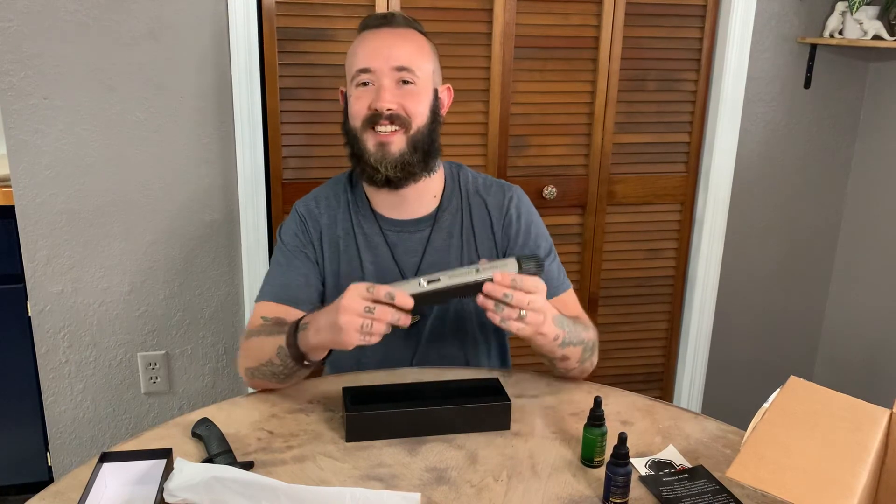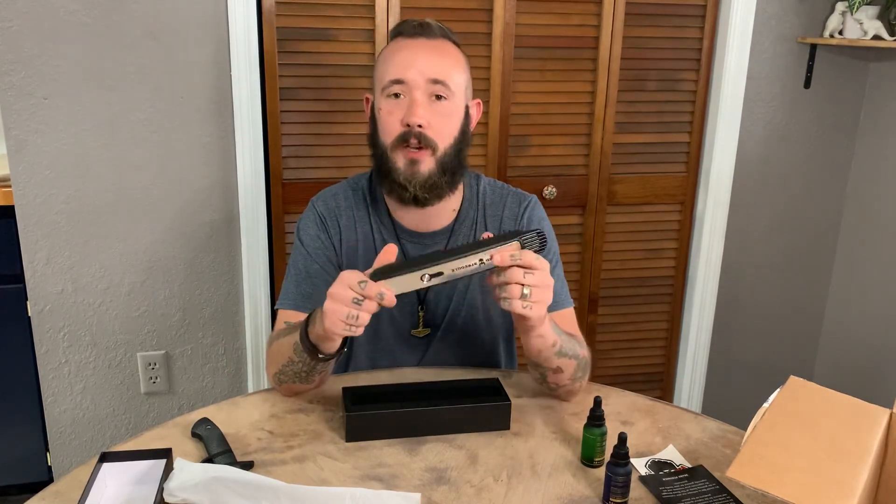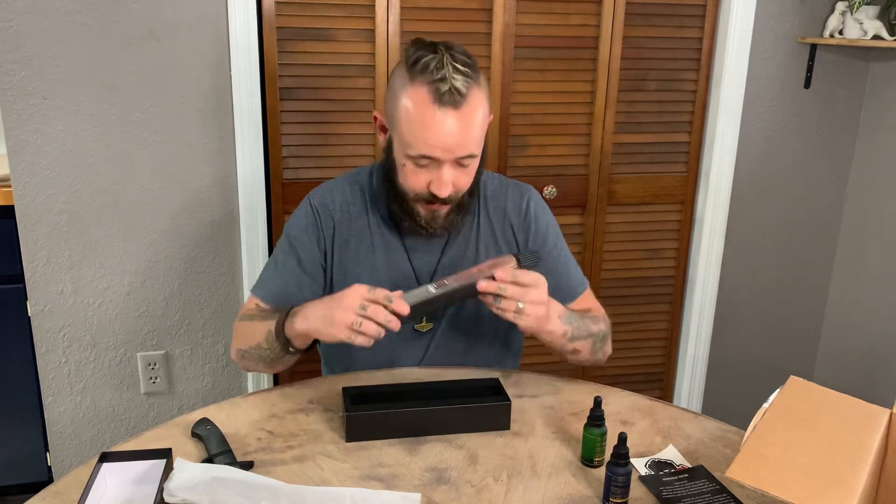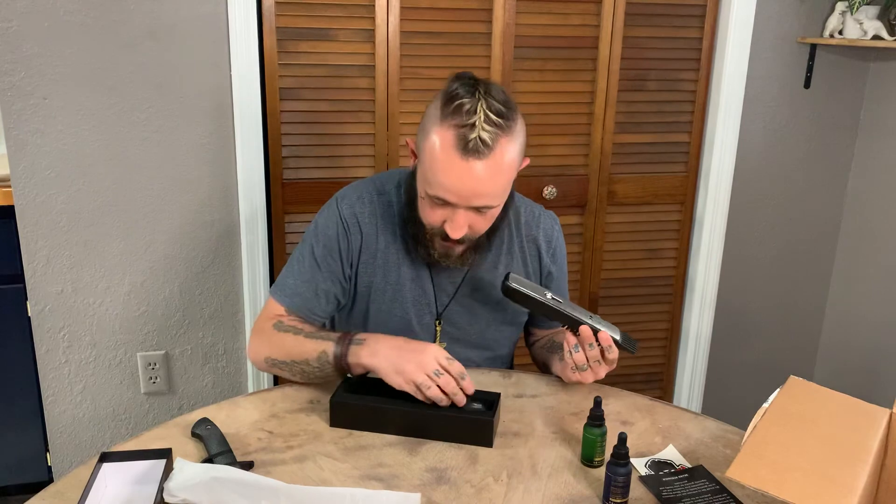Let's see if it's got a charge here. No charge, so I'll have to charge this up and then make another video using it, see what it looks like. But outside of that, they give you a charger with it. It comes in a really nice box and I think that about covers it right now, guys.